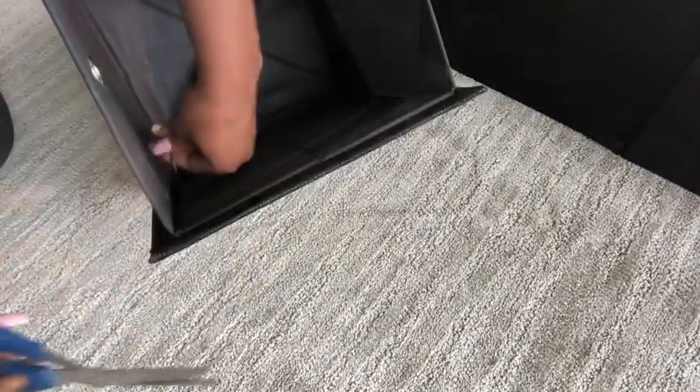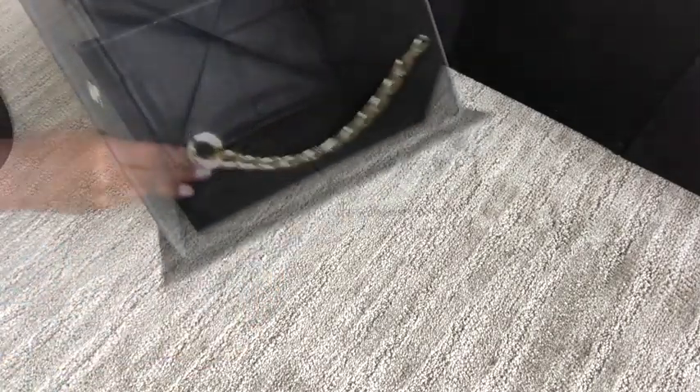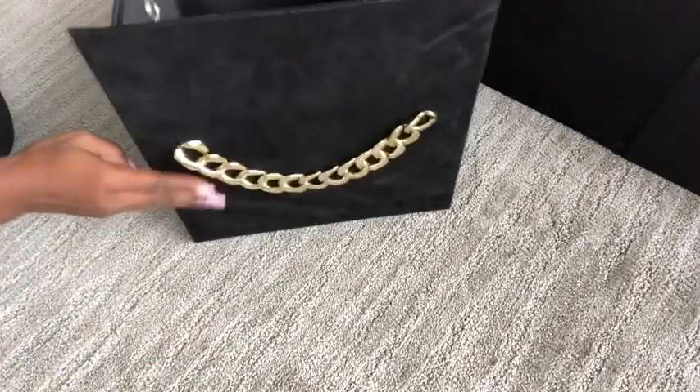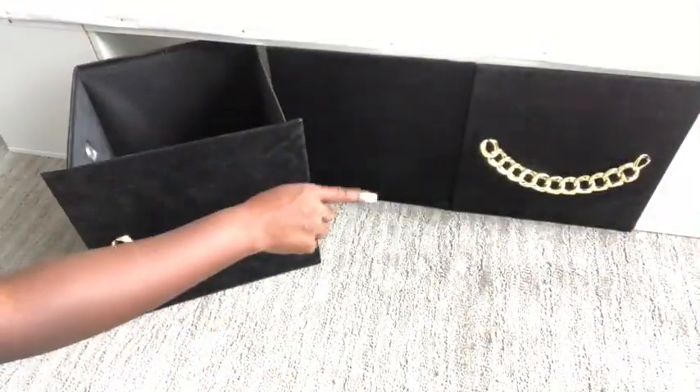I got the inspiration for this pattern from an old purse that I had, so now my storage bin looks like a purse. I used chains for these two bins.